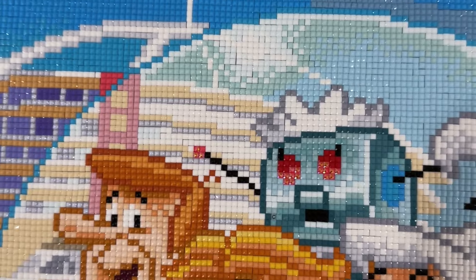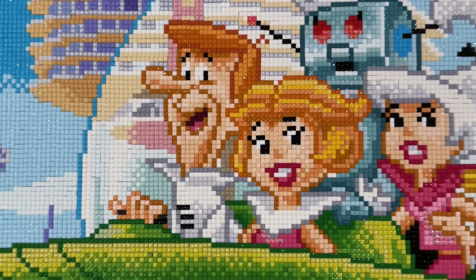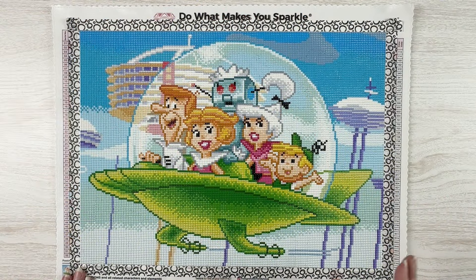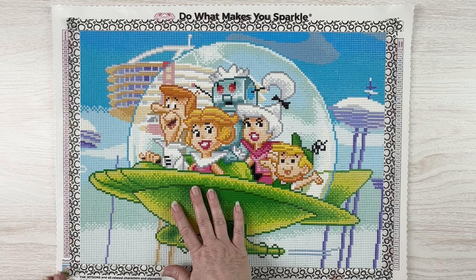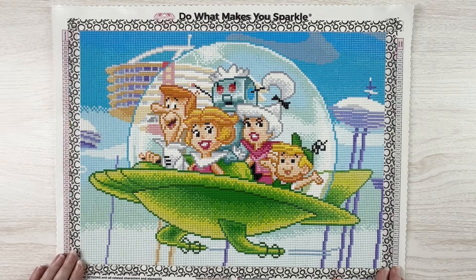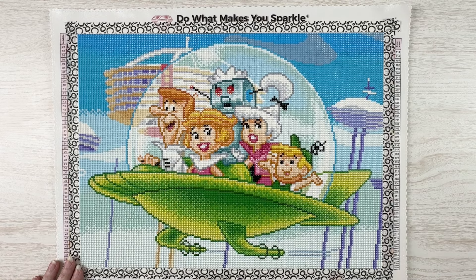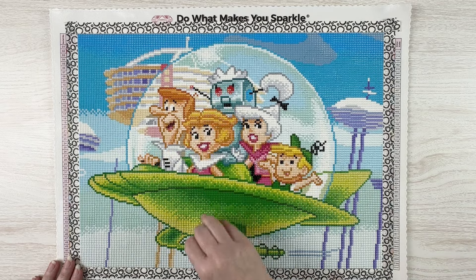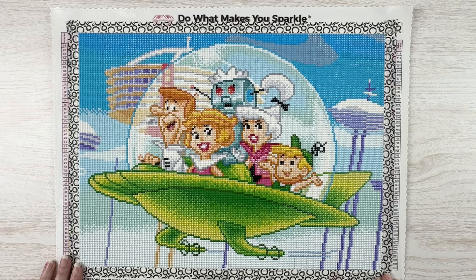I think it's adorable — Elroy and Astro are my favorites so I saved him for last, I started with George. I think they did a really good job picking all the colors. I do think because it's a square kit the stilts for all the buildings are a bit weird and jagged, but the buildings themselves look pretty cool. The spaceship — or I guess it's actually a flying car — turned out nicely. You've got Jane's collar, George's little three black lines on his shirt, Rosie with her little antenna, Judy with her big hair bow, and Elroy with his little cap. I think it turned out super cute.